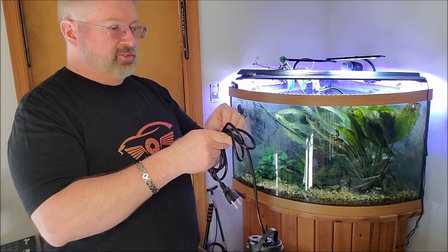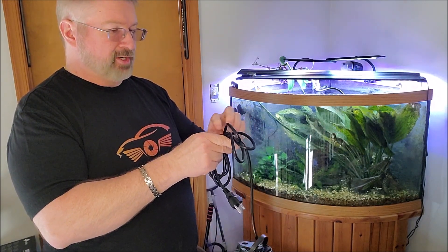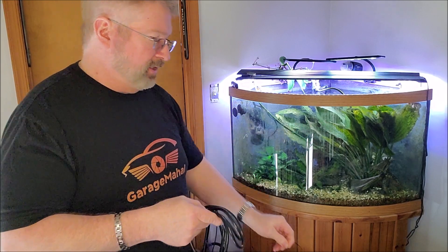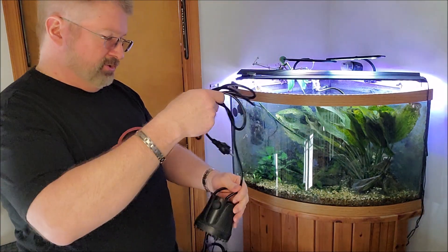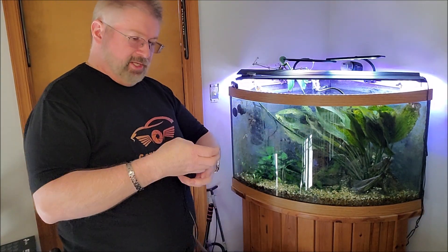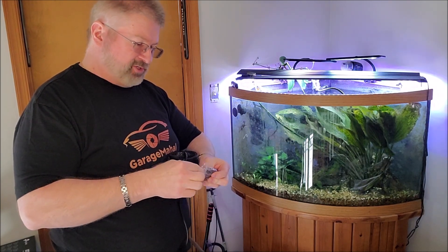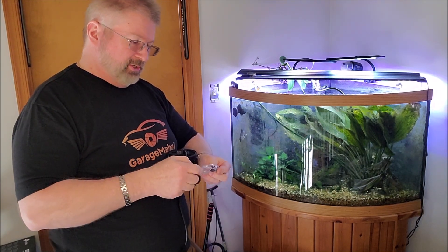It has a generous length cord on it. So the cool thing about this is these little barbs — it goes to about a half inch and a three quarters. We'll measure them both.